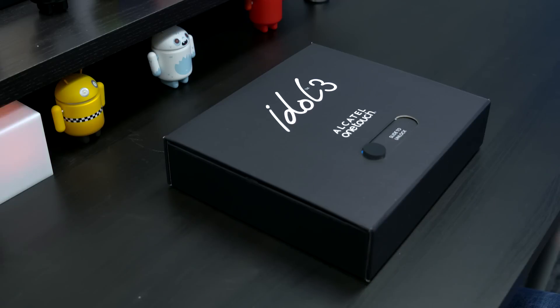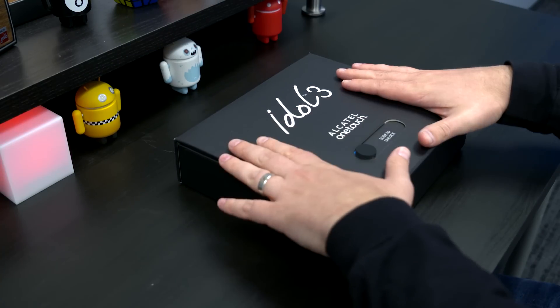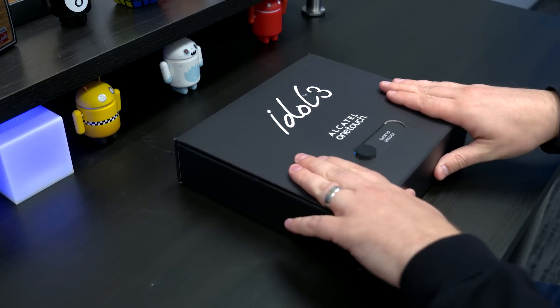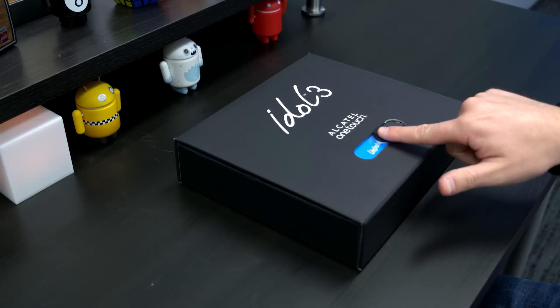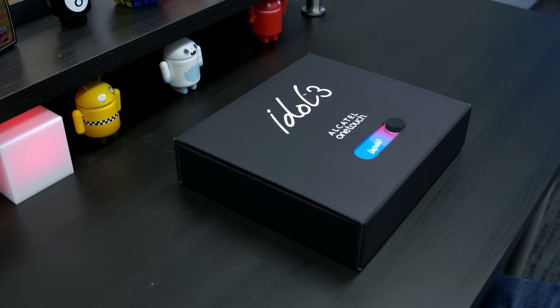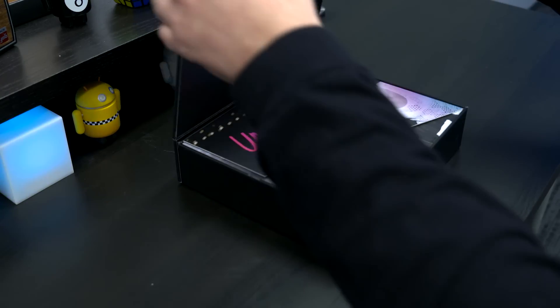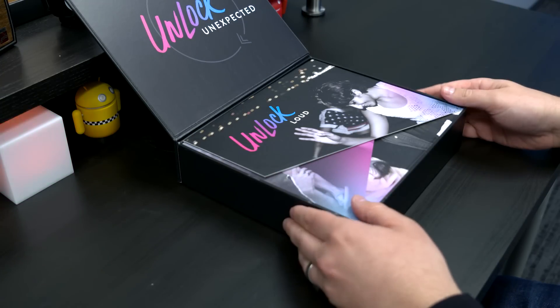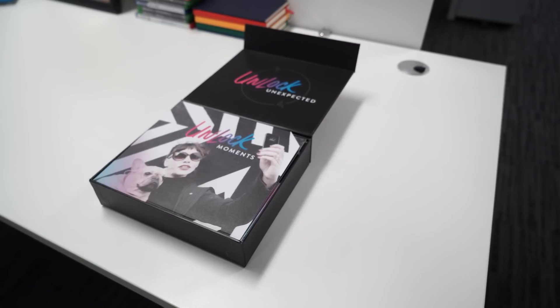You're getting a lot of awesomeness crammed into its 5.5-inch frame. First we'll take a look at the box. This is a press box — it's not what it's going to look like unfortunately when you order it from Amazon or pick it up from a store. You've got a non-functional but kind of cool slide-to-unlock. It's got some magnets down below telling us to unlock the unexpected, so I assume they're referencing what you get for the price.